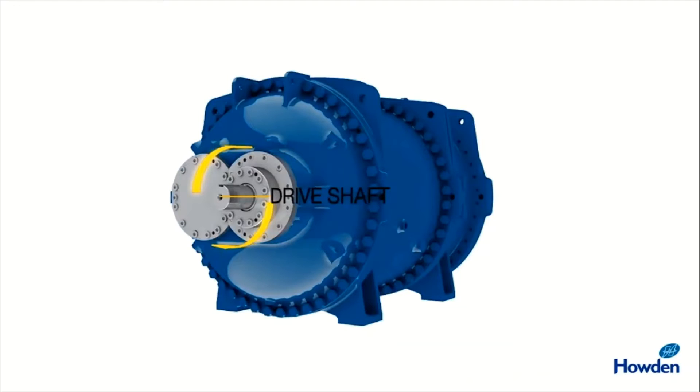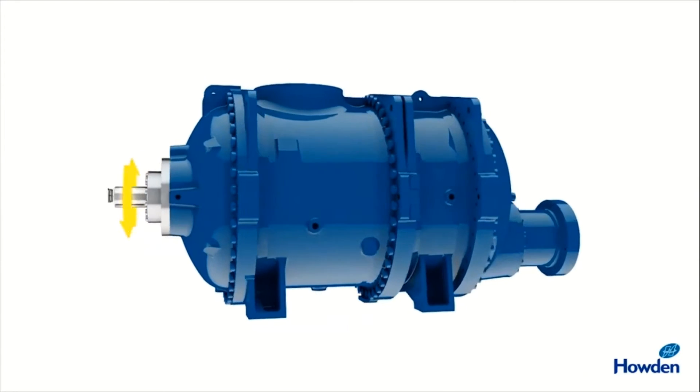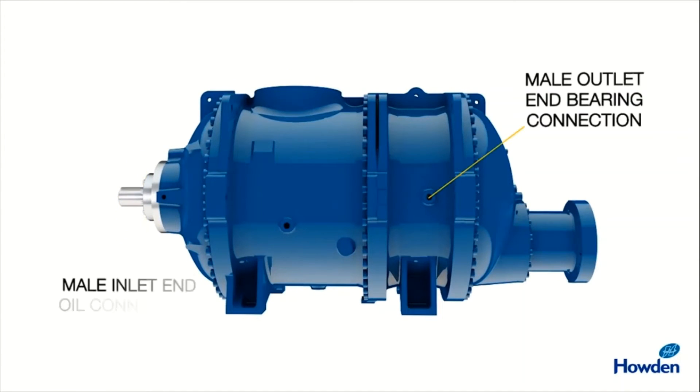You can see a drive shaft which is connected with the motor or prime mover, which rotates these helical screw gears. This is a male outlet and bearing connection, and one is a male inlet and oil connection.